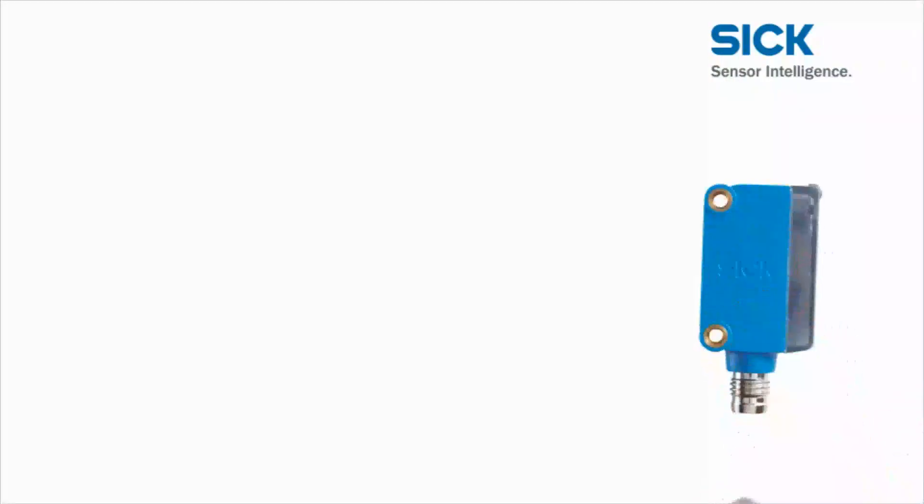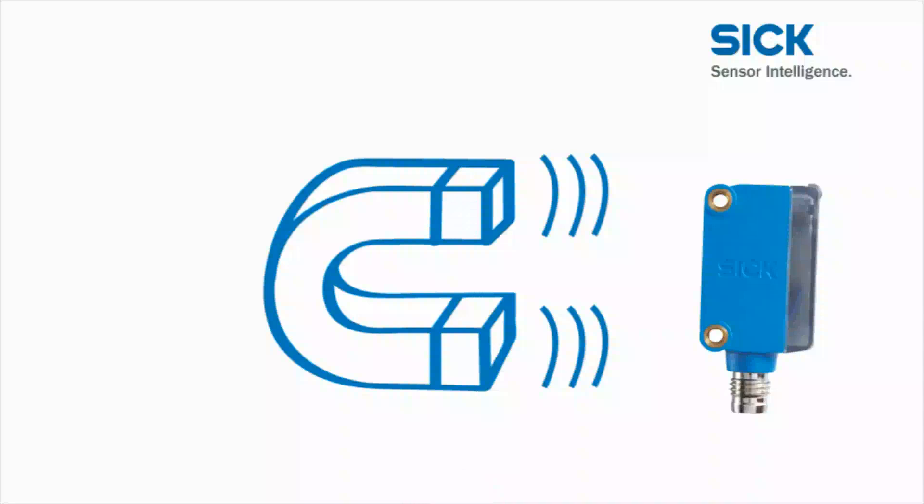Interference from surrounding electromagnetic fields does not impair the performance of the Global Sensor G6 at all.